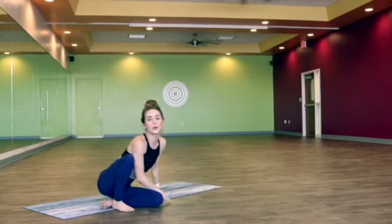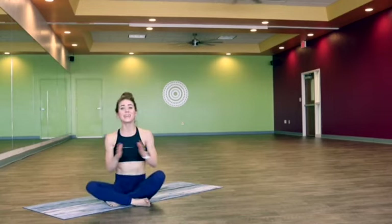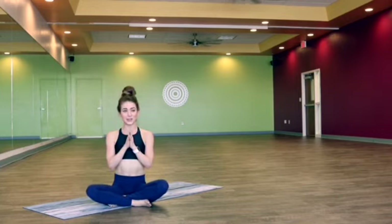And press up to a comfortable seat. Thank you so much for joining me today for a five-minute flow. I really hope that you enjoyed it. I'll see you tomorrow — have a great one. Namaste.